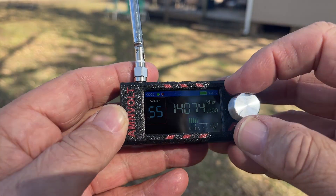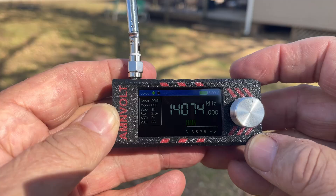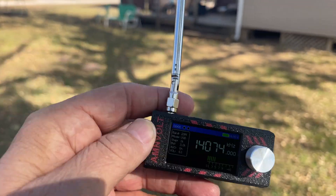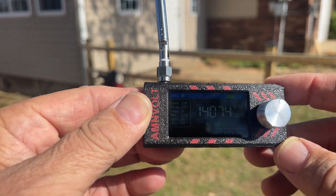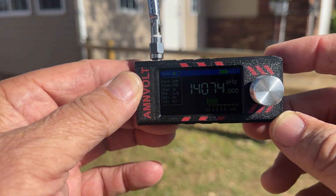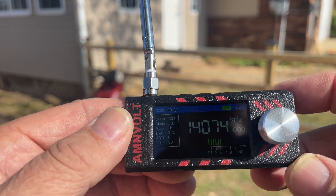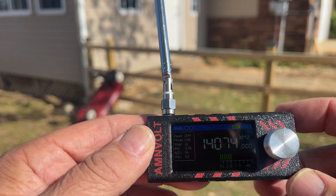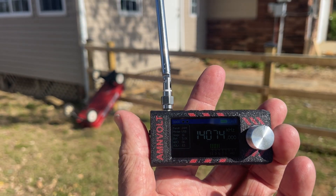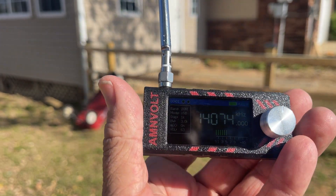We're getting FT8 out here when I'm outside of all the QRM. This is a neat little receiver, y'all. Let's get out in direct sunlight. This is what it's like in direct sunlight — I can see it with the naked eye, but I'm not sure how well the camera's picking it up. It's not horrible. Listen to that — FT8 in the palm of my hand, and it's clear. I need to go turn my rig on. But this is pretty cool. So let's go to a broadcast channel.